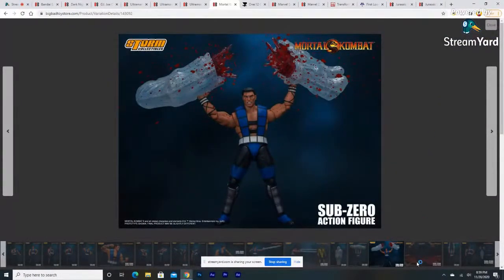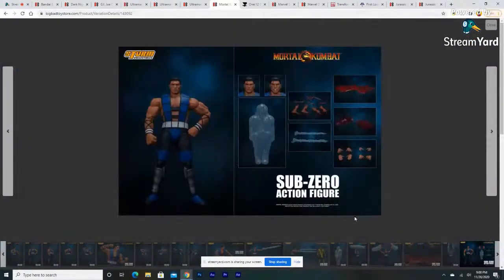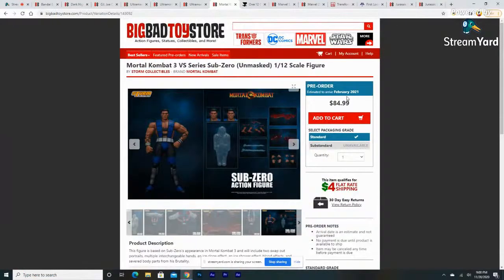Honestly kind of want to buy it just for that. Not only that, he also comes with a pool of blood. Why can't Storm put out an accessory kit of just all this kind of stuff? Not only do you get two split-apart blood effects, you get two pieces of a frozen man you can put Scorpion inside of, plus severed hands and bones to make it look like a fatality just happened. The figure is $85 and a pre-order has already been placed.